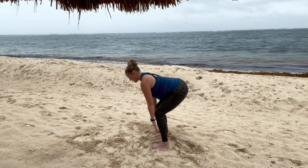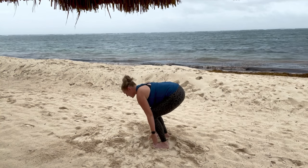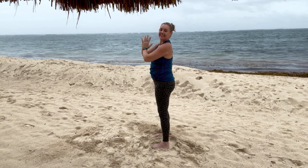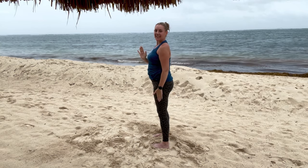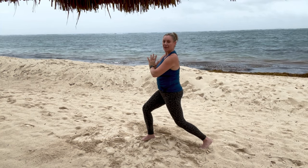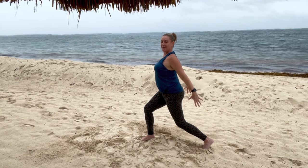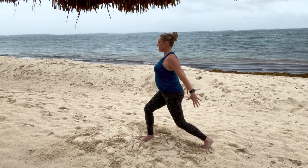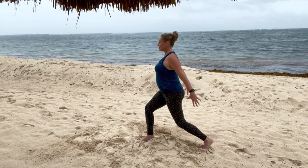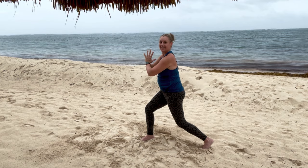Inhale, half lift. Exhale, fold. Reverse your swan dive all the way up. And exhale, hands to heart center. Now take the leg closest to me, step back into a lunge. Hip is forward. Take your hands right behind your bottom and expand and open your chest. Hands to heart center, step in.